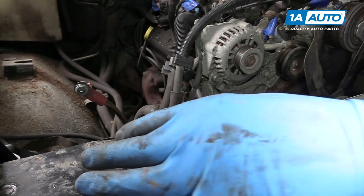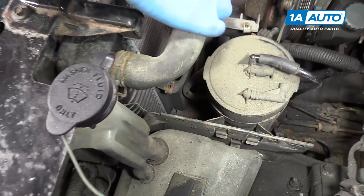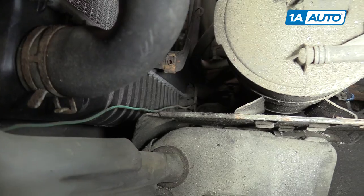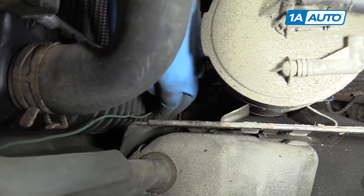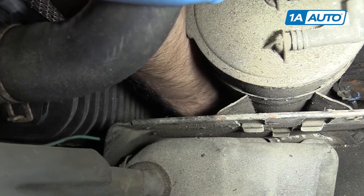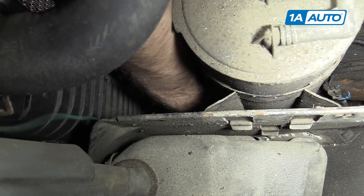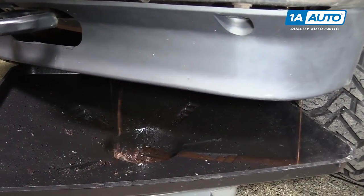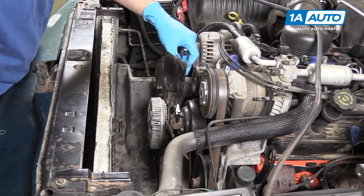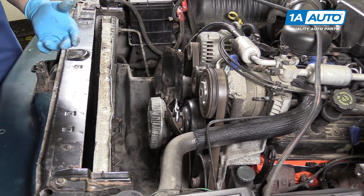Remove your radiator cap by pushing down and turning it counterclockwise. If you look down below your upper radiator hose, you'll see the drain plug for the radiator. We're going to reach down there with our drip pan underneath the truck and unscrew that. Allow your cooling system to drain and then close the drain on the radiator. We're going to use an adjustable wrench — or an open wrench or pipe wrench would also work.